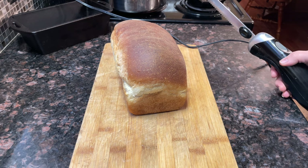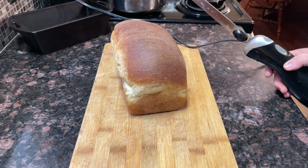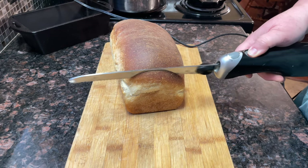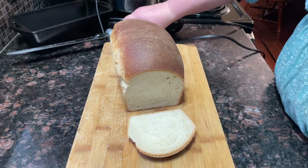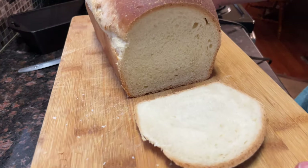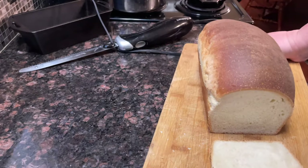It is the next morning and we are going to cut into this and show you the crumb. That crumb is gorgeous! I used to use this for everyday use, then I realized it just had too much sugar in it, but it is great for holiday baking.